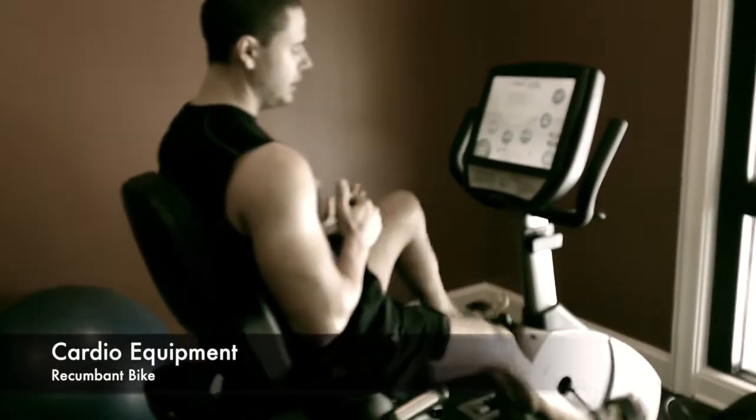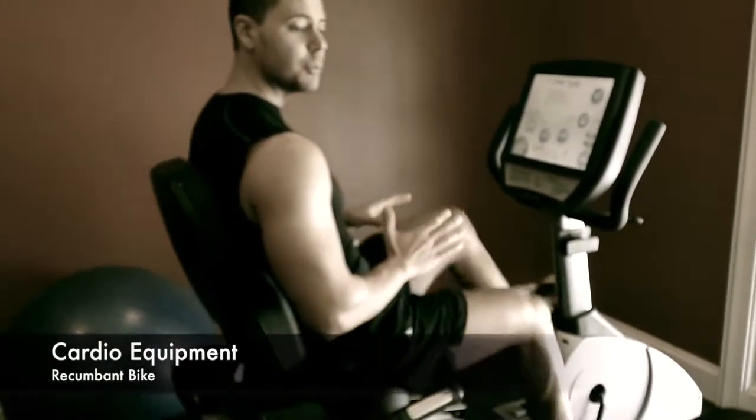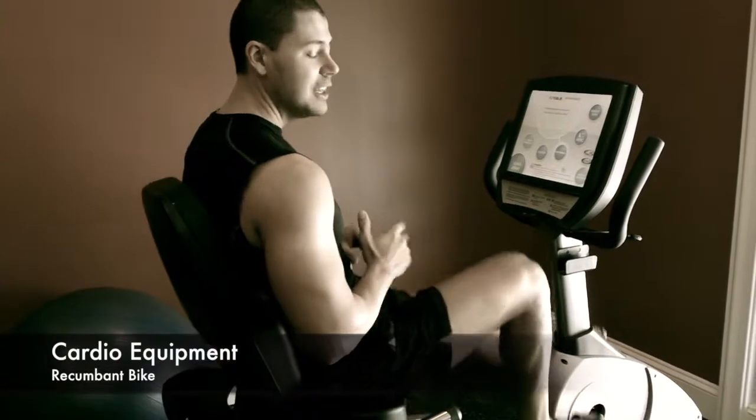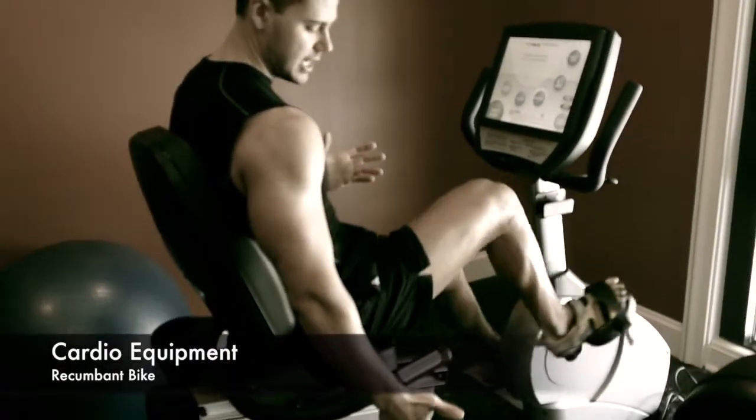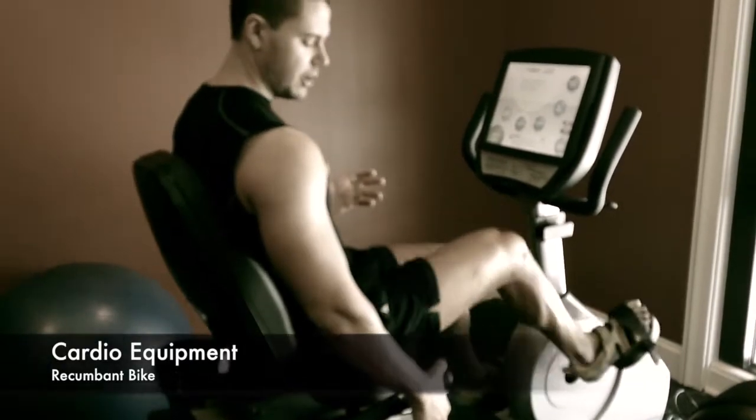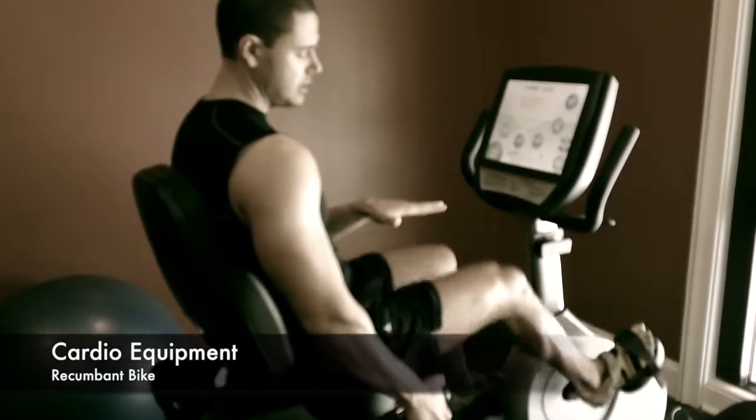And what you're really looking to do is, if you are not in a comfortable position where your legs extend, the easiest way to set this up is there's a handle right here on your right side. Go ahead and pull that handle up — you're still pedaling at this point.